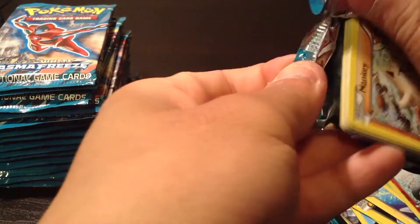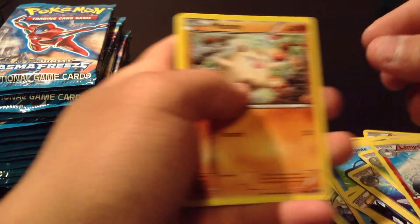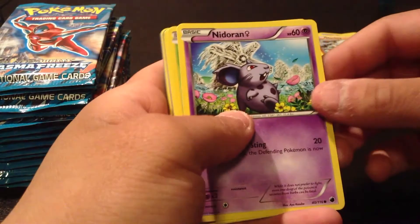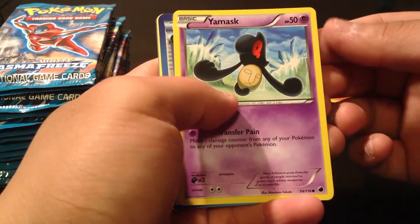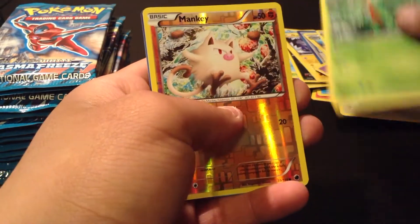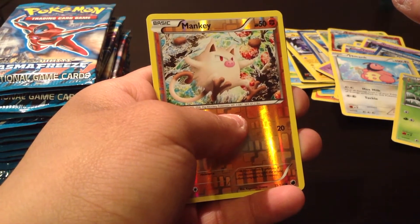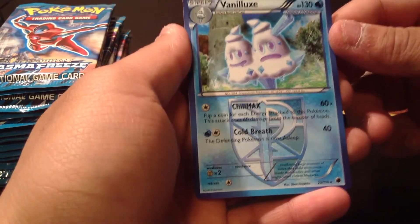So we have a Mankey, a Nidoran Female, a Weedle, Grimer — originals! Yamask, a Team Plasma Badge, Milktank — I really don't like this Pokemon — Grovile. A Reverse Holo Mankey — pretty cool, I really like Mankey. The original 150 is really nice. And our rare is Vanillux.